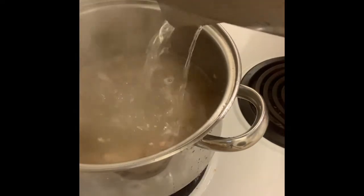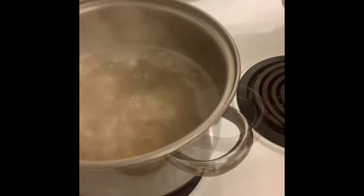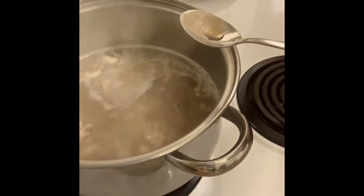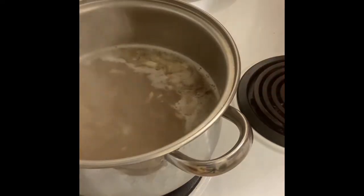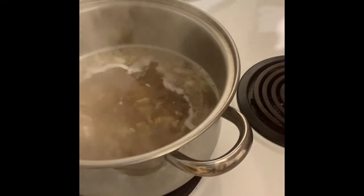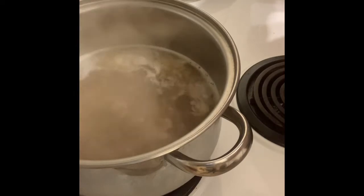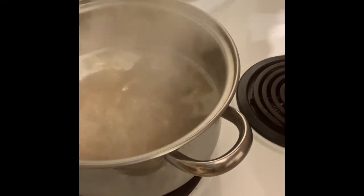Add some chili. So we add patis (fish sauce) — patis talaga ang katapat nito, depending on how much water you have. So that was already two and a half tablespoons. Add more patis. I'm also going to add a little bit of magic syrup here, because believe it or not, Filipinos love that. Some are using brown sugar but I don't like it — brown sugar is for dessert only.